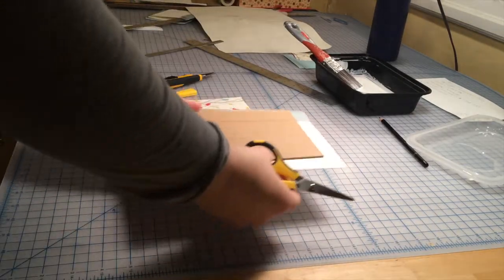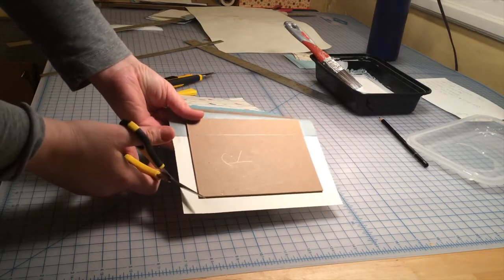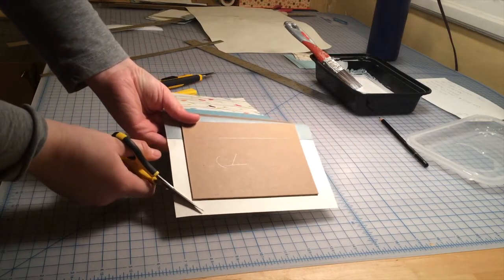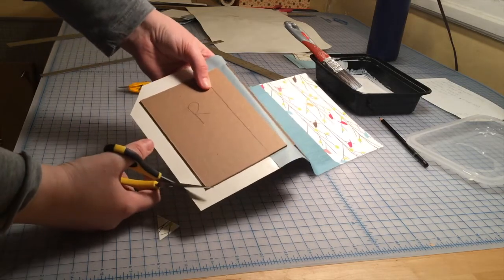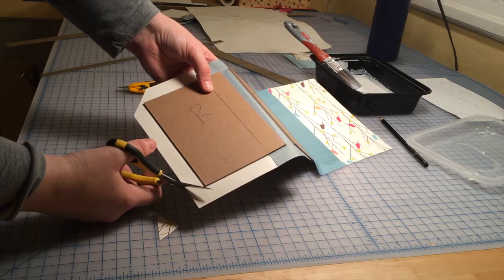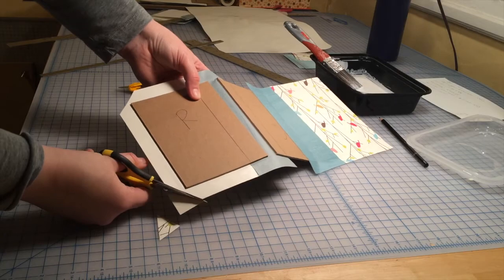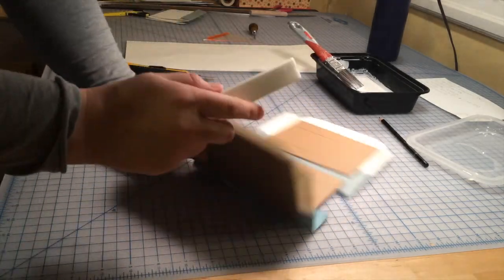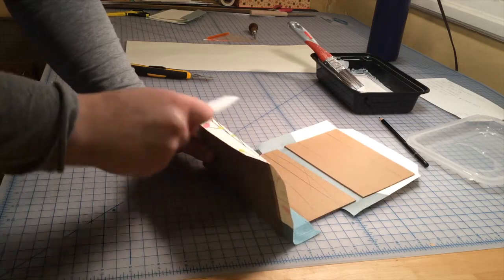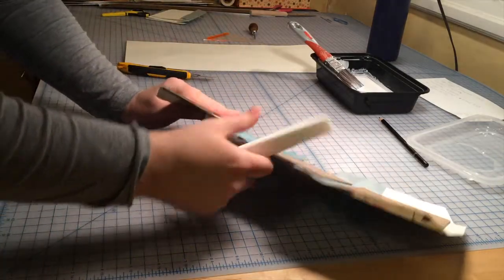Next, I'm going to go ahead and cut my corners. I'm going to cut them at about a forty-five degree angle, leaving about one-eighth of an inch between the corner of the board and the edge of the paper where I make the cut. I'll repeat this on both sides of my book. Finally, once I've trimmed all my edges and cut all my corners, I'm going to go along the edges of the book and carefully work the folds so that they're easier to make when it's time to turn them.